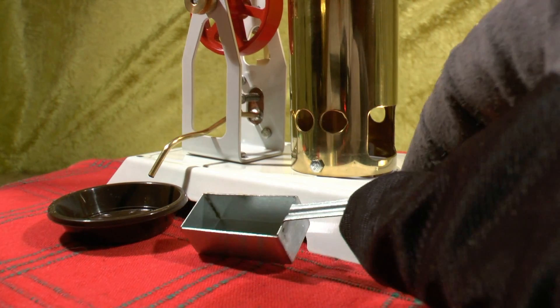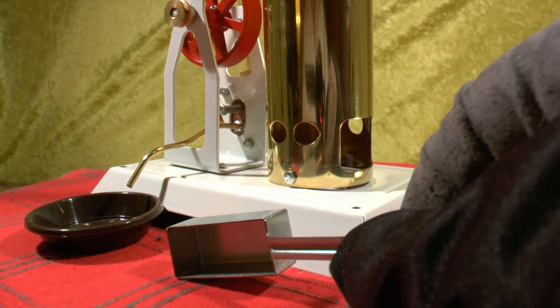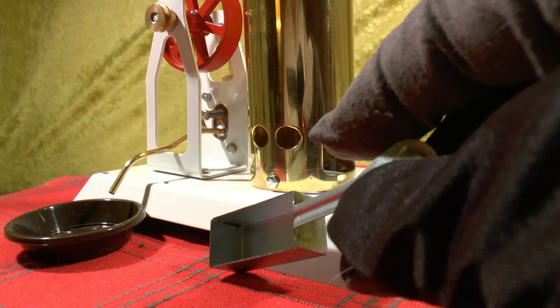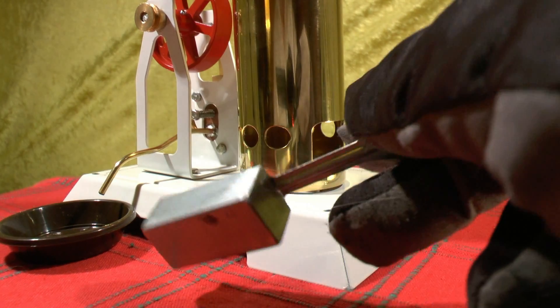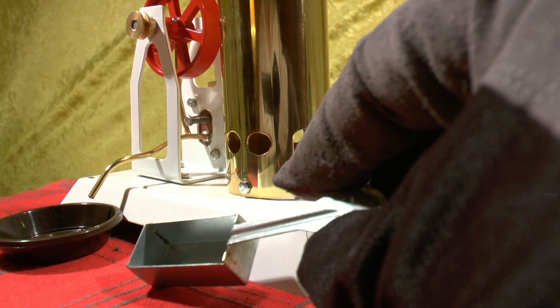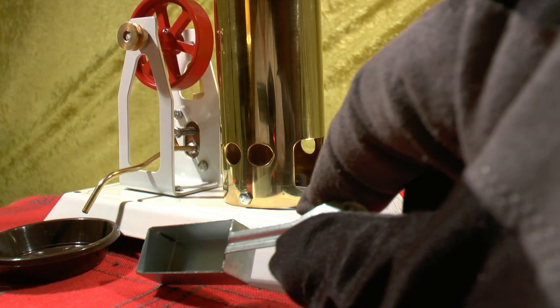This model has his new gel burner. The one I have used up to now has been a prototype, but this is the finished product that he sells from his website.